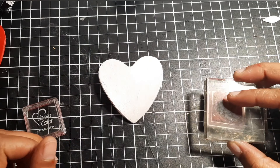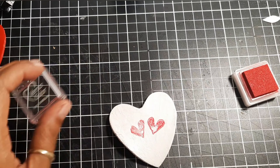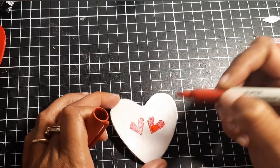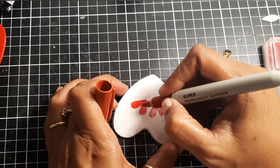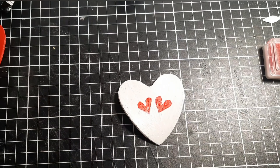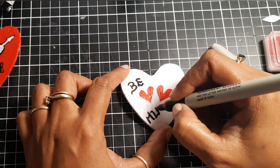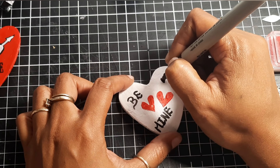For the white heart I stamped two small hearts with red ink. The hearts were light and I didn't really like the color, so I used my red marker to make it darker, then used my black marker to write 'be mine' and added two little hearts.